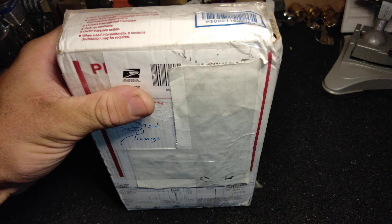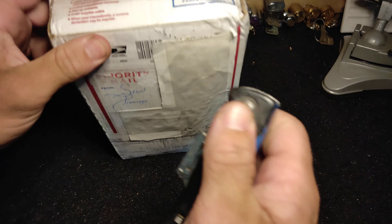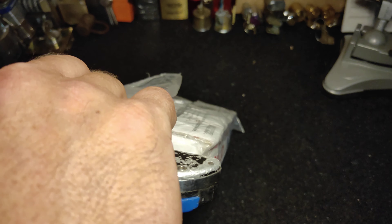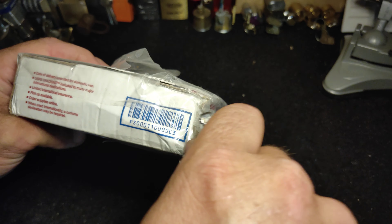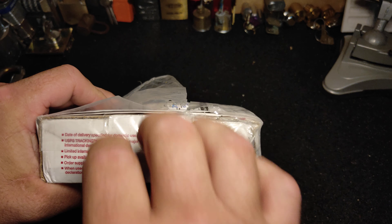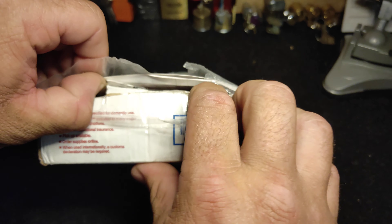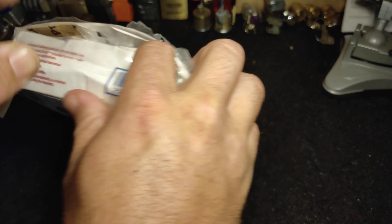Okay, let's get this thing going. I wasn't expecting this package so soon - to be honest I was expecting it in a couple of weeks - but I'm very very excited that it's here because there's a lot of cool stuff in here that we've been talking about.